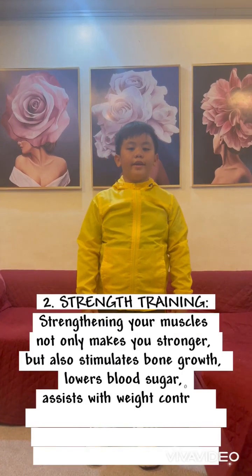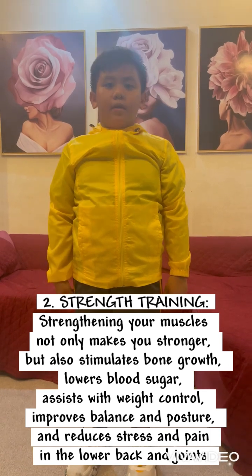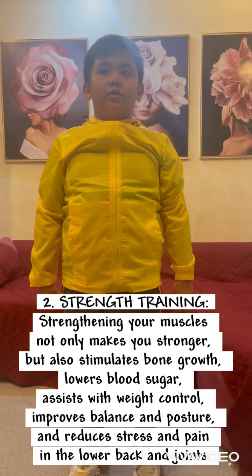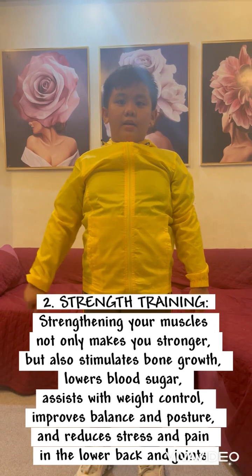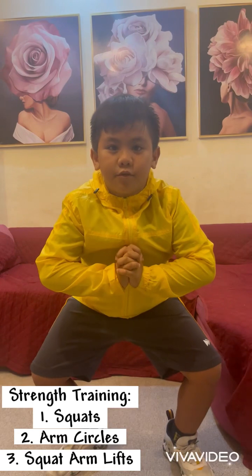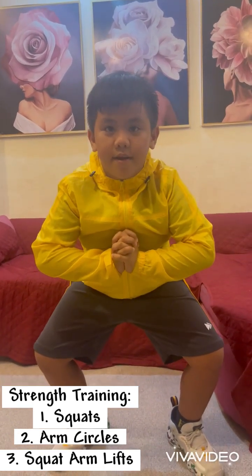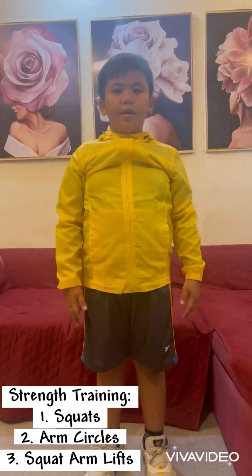It's the strength training. Strengthening your muscles not only makes you stronger, but also stimulates bones, lowers blood sugar, assists with weight control, improves balance and posture, and reduces stress and pain in the lower back. Let's do the squats. One, two, three, four, five, six, seven, eight, nine, ten.